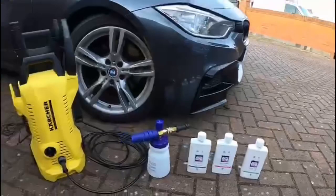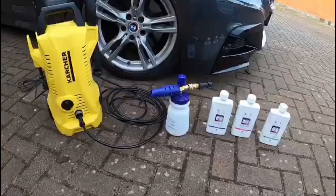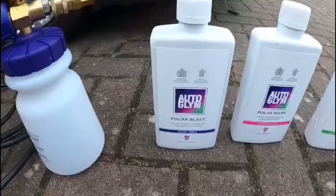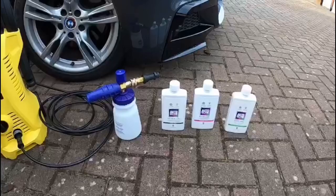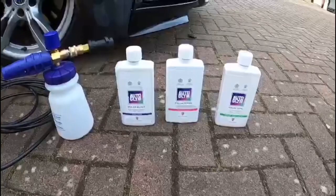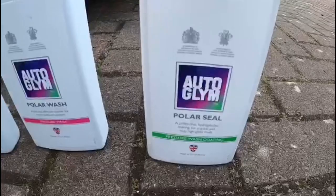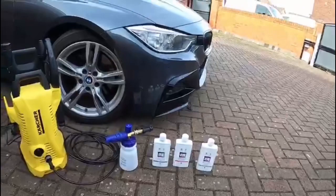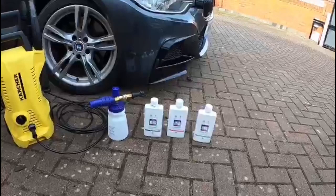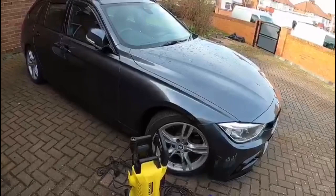We've got the Autoglym Polar Blast gun that cost about 30 to 35 quid, and we've got the products as well. The Polar Blast you basically just put it straight onto the car — as you can see in the videos we've been doing — that just loosens the dirt. Then after that you use the Polar Wash, which also loosens the dirt but is supposed to get rid of traffic film and that kind of stuff, so you do want to agitate it a bit with a sponge. Then after that you've got the Polar Seal, which is supposed to give a nice beading coat on the car once you leather it off. The car's quite dirty with a lot of muck on it, so let's get down to it — this is the first product, the Polar Blast.